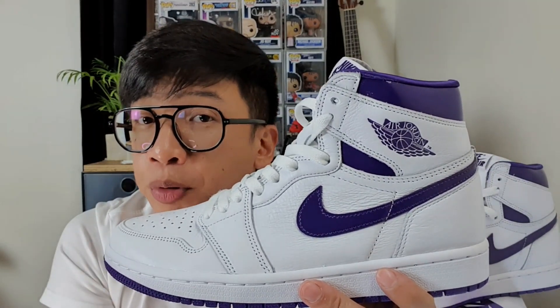This is the Nike Air Jordan 1 Hi OG, the White Court Purple colorway or the Metallic Purple colorway. That's it for today's video. I hope you like this video and if you like it just give it a thumbs up. Leave your comment down below, and if you're not yet a subscriber, please do not forget to subscribe and click the tiny bell button to notify you on my new video. Thank you for your time and attention. See you on my next vlog. Smile, love, and peace. Bye bye!